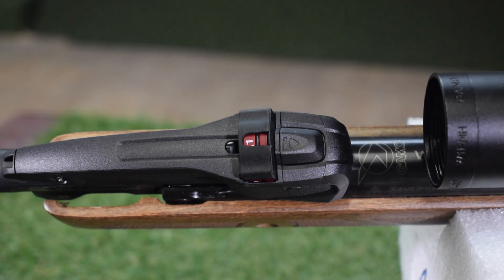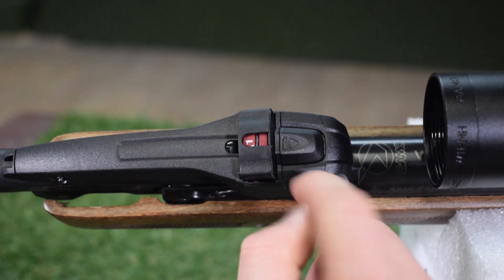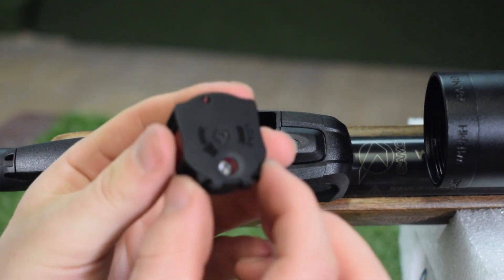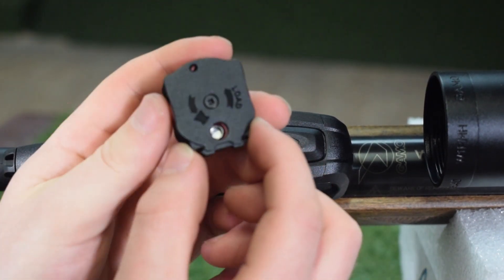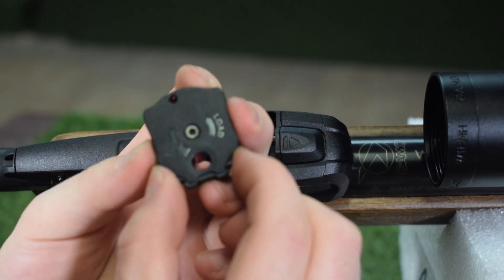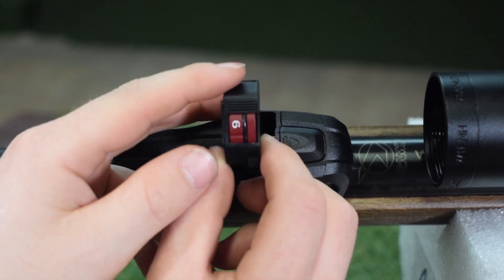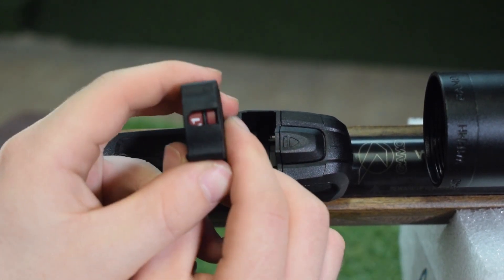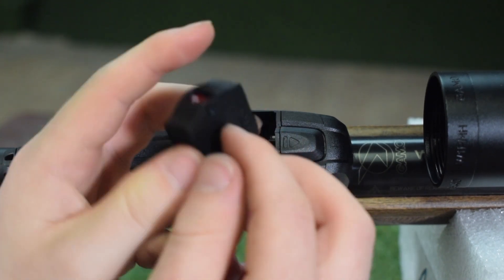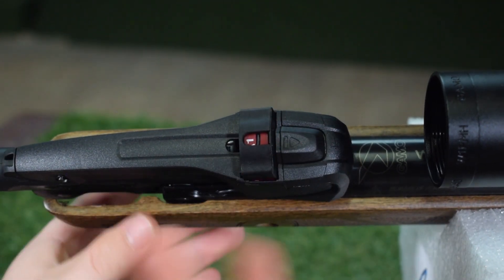To load these air rifles it is very simple. This is the magazine and that is the release button. All you have to do is press that button, the magazine will come out, and as you can see the pellet is in. What you do is rotate and put your pellet in, keep rotating round the magazine until you have your 10 shots. What is very cool is it has numbers on the top, so when it's in the gun it counts down how many shots you have left. Once you have filled up your magazine, all you need to do is clip it back in place and off you go.